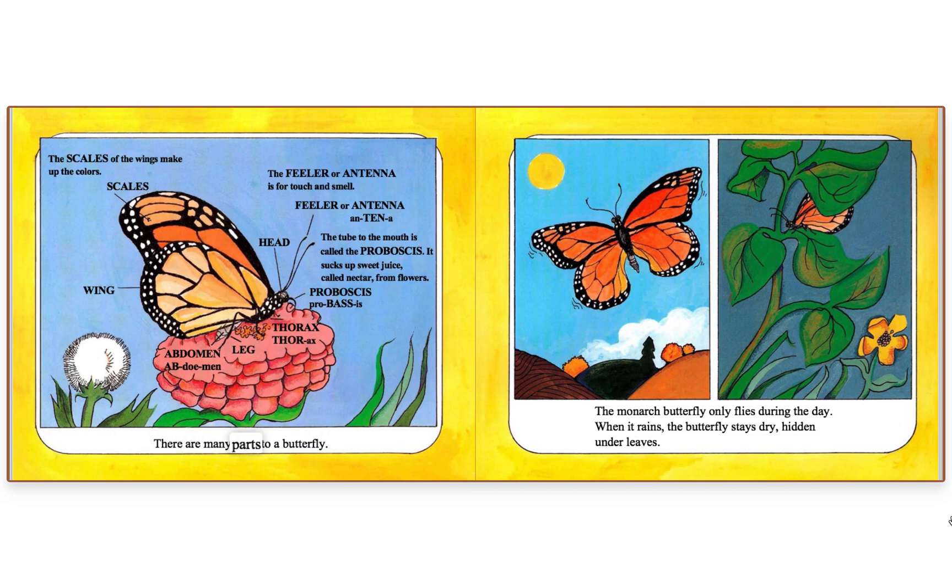There are many parts to a butterfly. The scales of the wings make up the colors. The feeler, or antenna, is for touch and smell. The tube to the mouth is called the proboscis — it sucks up sweet juice called nectar from flowers.